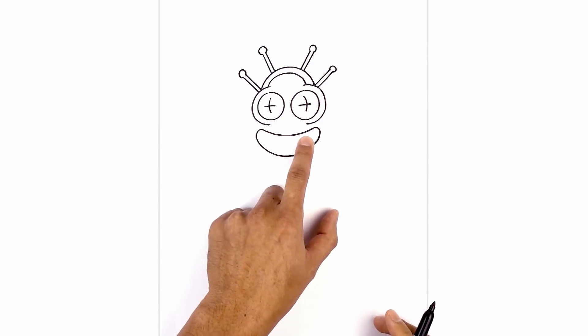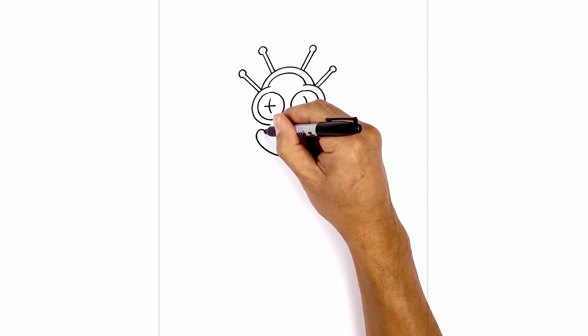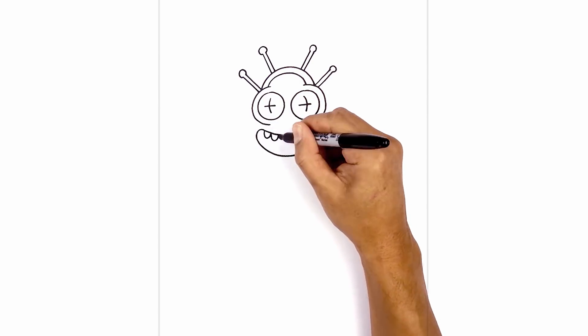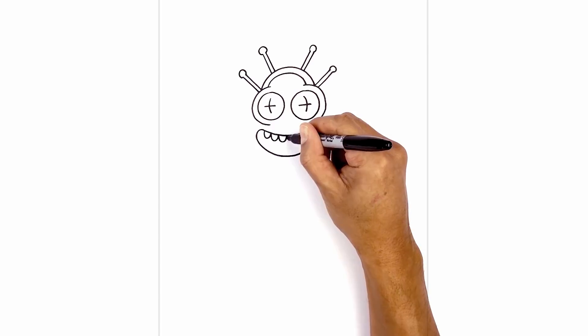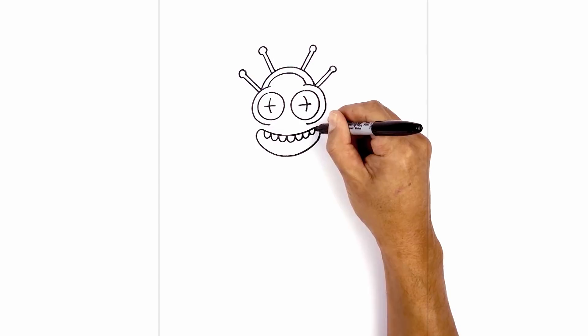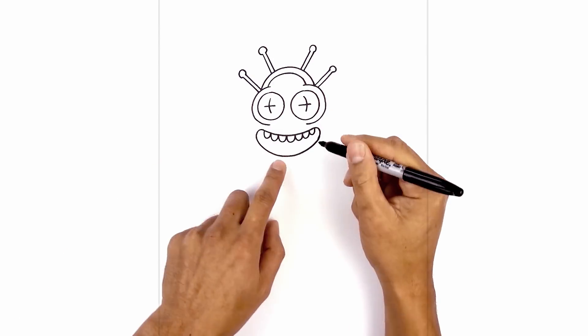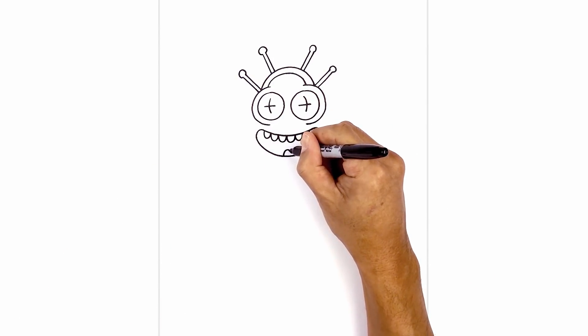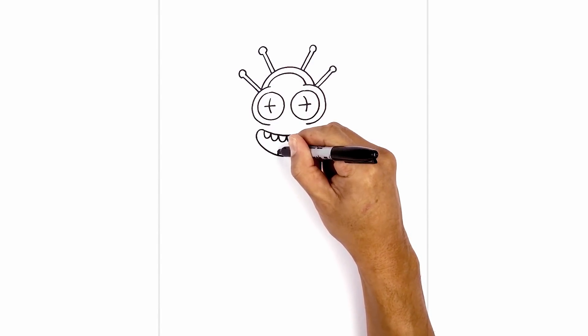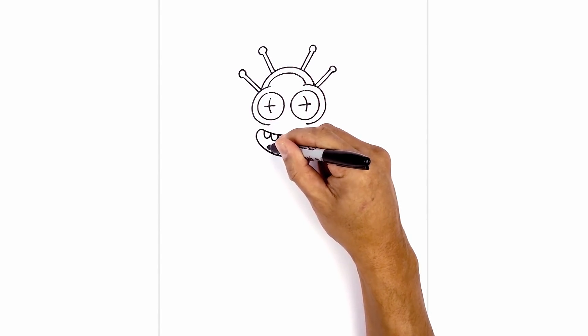Along the top we're gonna add some teeth. Starting on the left side, it's just a series of little U shapes, we go all the way across. We've got one more right here. Now at the bottom we're gonna go in the opposite direction — starting from the center, we'll draw one upside down U, work our way towards the left, drawing three on either side.